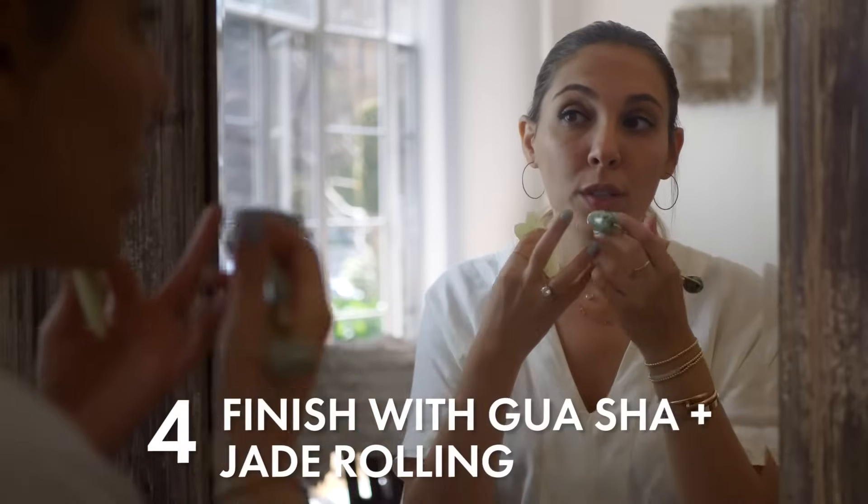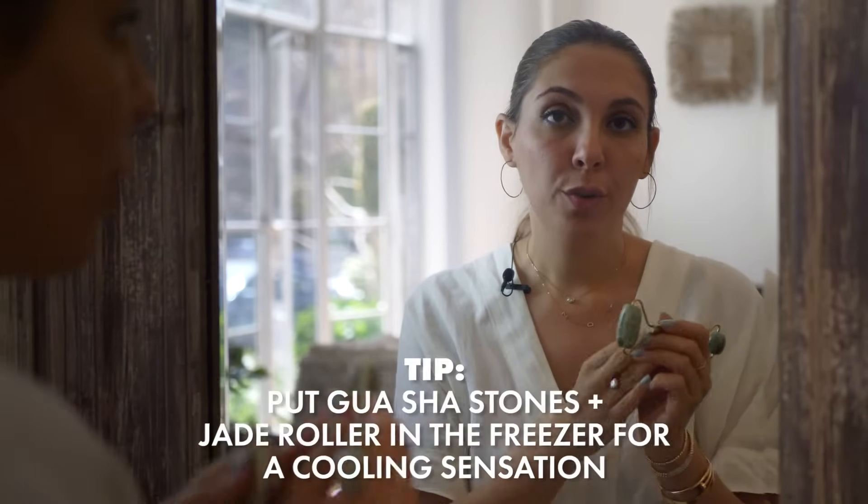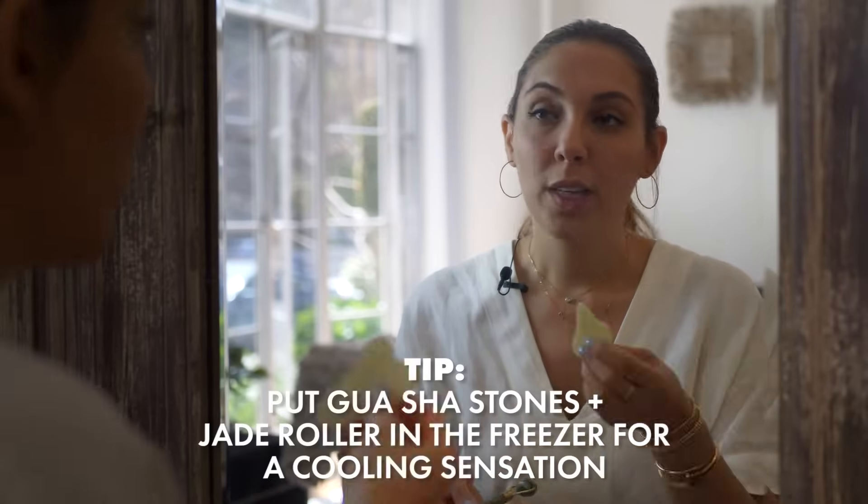After I'm done with that, I like to keep my gua sha and my jade roller in the freezer. Once the pores open, you want to close them, so having an ice-cold jade roller and gua sha really helps with that. I just run my gua sha over the areas, moving with the striation of the face, just to seal the deal. And that's that — that's my facial routine.